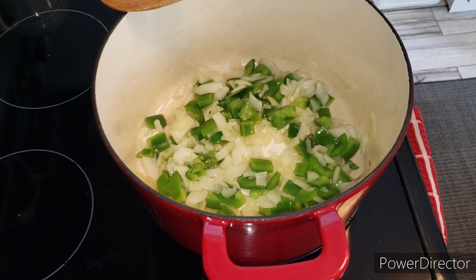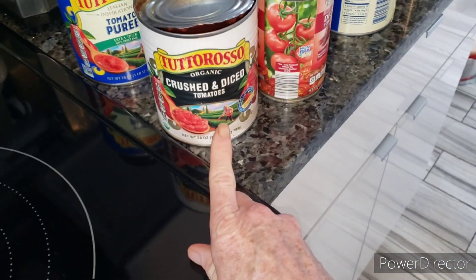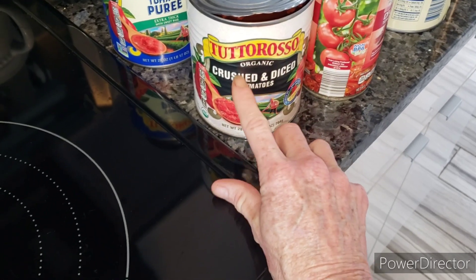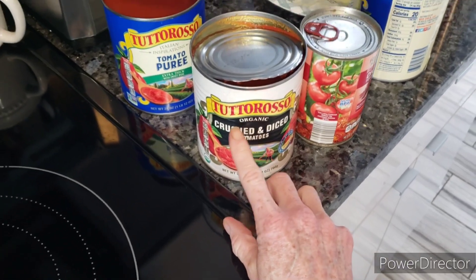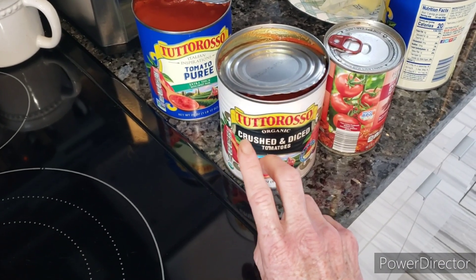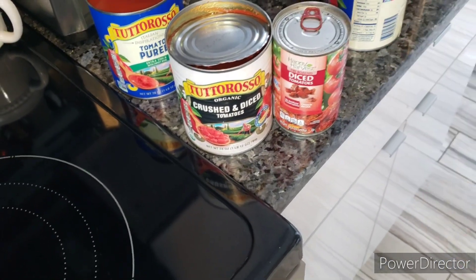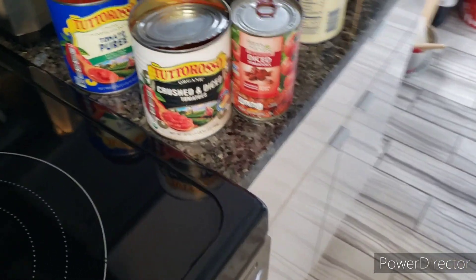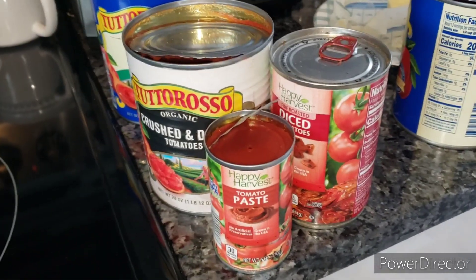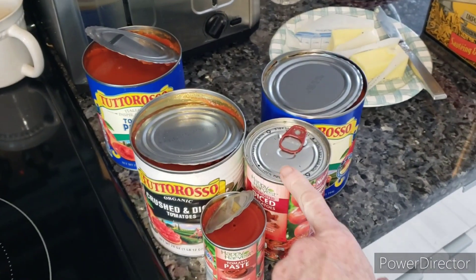One thing I noticed is different — this can says crushed and diced, which isn't a big deal. But if you're following my recipe, it's two cans of tomato puree, one can of crushed, and then usually one can of diced and one can of tomato paste. Pretty easy. I have all the cans opened except for this one, and that's going to go into our gravy.